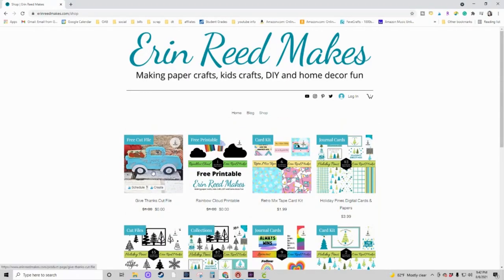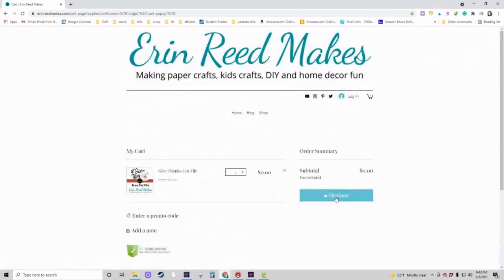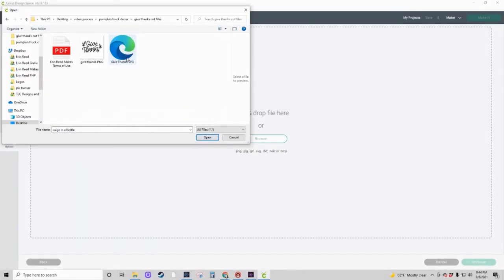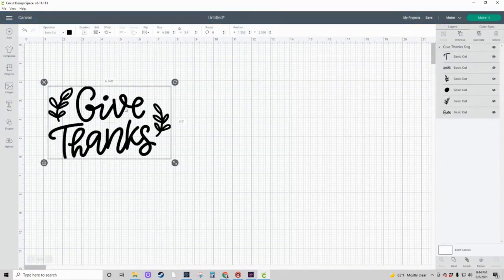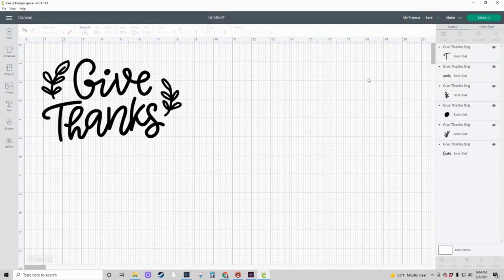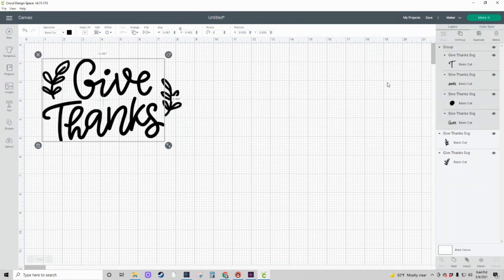The next step is to head over to my website and get your free cut file. It's a Give Thanks cut file — select Purchase and then check out, make sure you enter all your information, and it will be emailed to you. Once you've downloaded the file, upload it into whatever program you're using to do your cuts — I use Cricut. It comes as Give and Thanks and then two little leaves. You can size it however you wish, but I'm going to show you how to separate it. So we're going to ungroup everything, then select the parts that are the words, and then regroup.